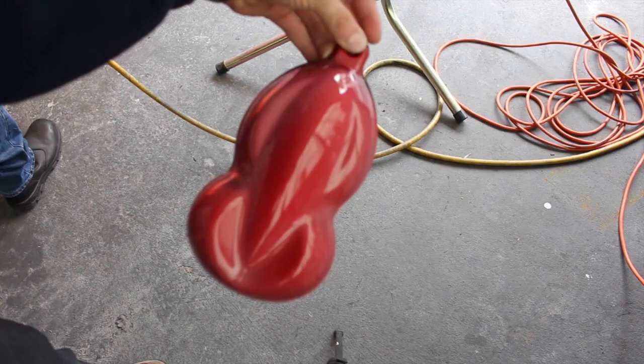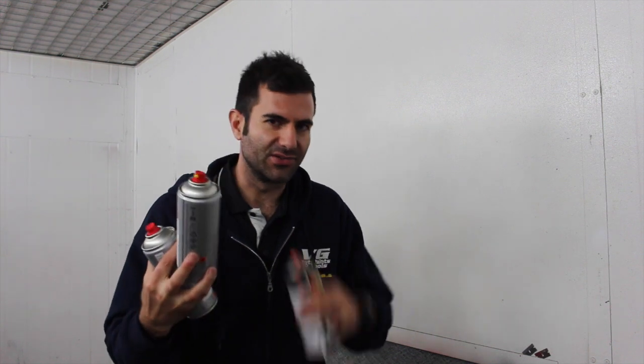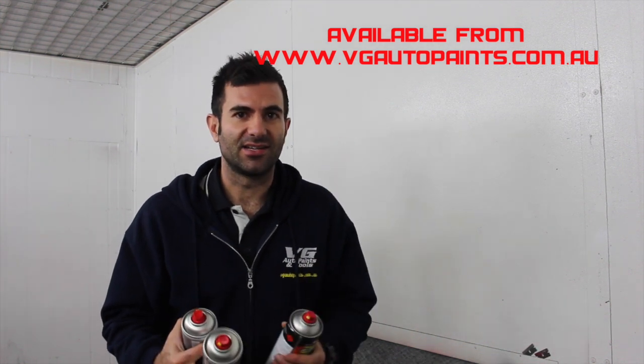So that's the heat changing paint. All you need is a good base coat, whatever colour you want, heat changing paint - you can get it in a can, or you can also get it in a small amount that you can use with a spray gun. And you need to put a clear coat on top to protect that base coat.